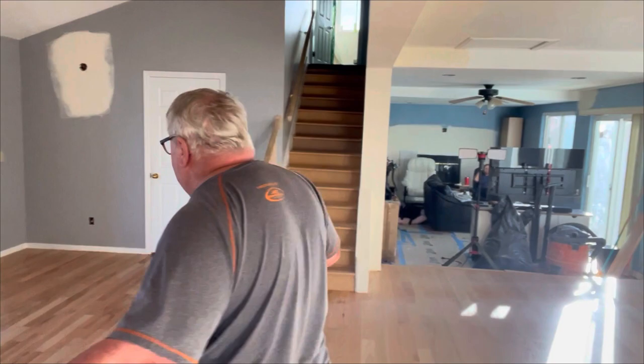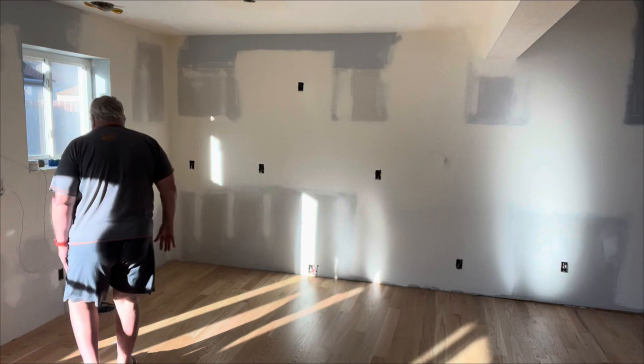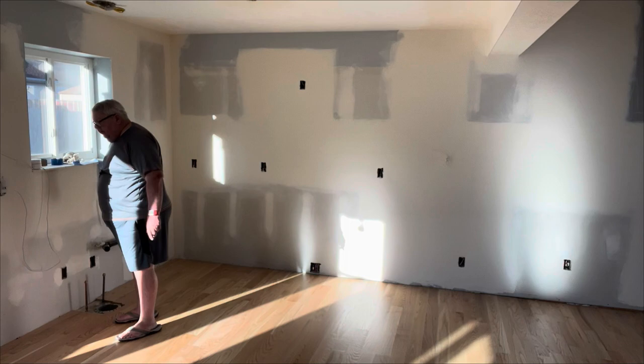But overall I'm liking the space. What are we going to do with it? We're going to put all kinds of cabinets in this place. So behind me, in this general area, is going to be the sink and cabinets.